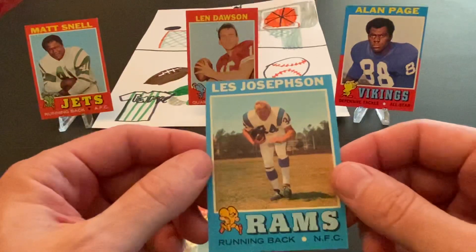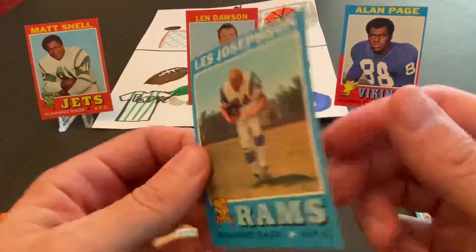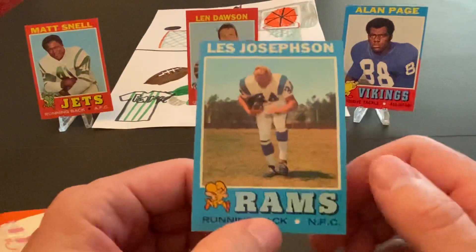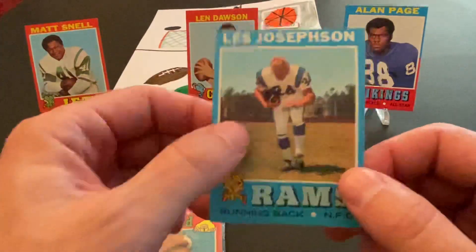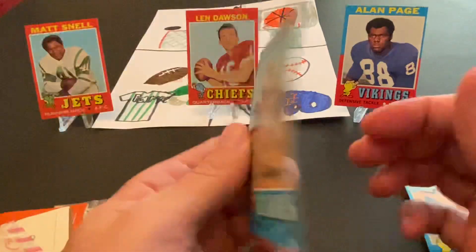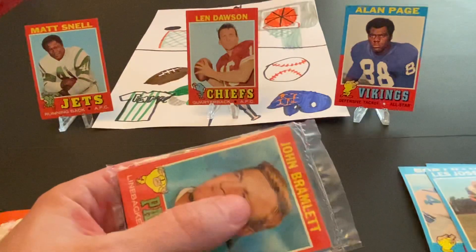And Les Josephson, running back with the Rams. Again, a nice solid-condition card. This one's miscut quite a bit, actually — it's almost what they call a diamond cut, kind of out this way and out that way. Maybe not a true diamond cut, but nonetheless good condition. All right, so that was a nice little section there.